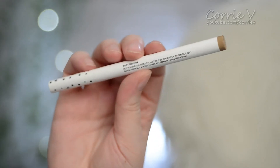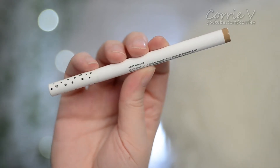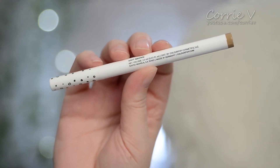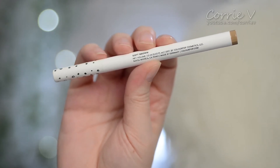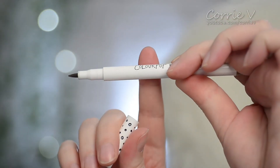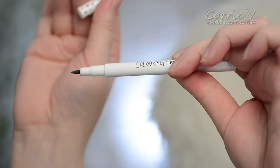You get one milliliter of product. This is in the color soft brown. ColourPop is out of California and this particular product is made in Germany. It is basically just kind of like an eyeliner pen. This thing retails for $8 off of ColourPop's website, and right now it is on sale for $6, so it is a very affordable product.